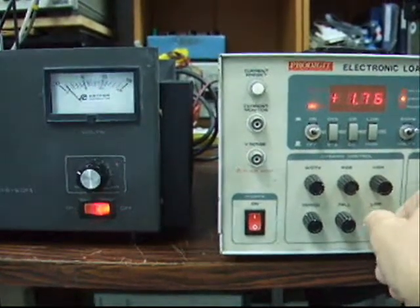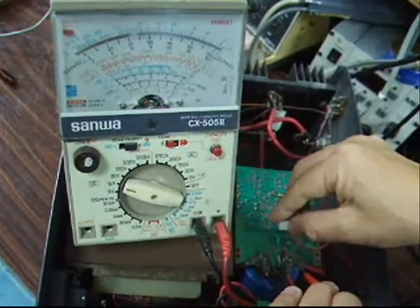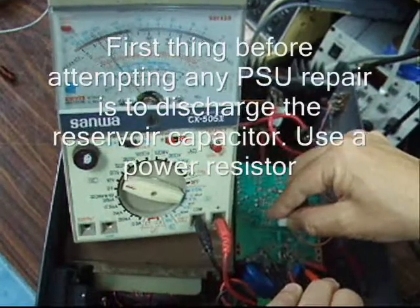The first thing to do when you service a linear power supply is to discharge the reservoir capacitor, and here you see me doing it using a power resistor.